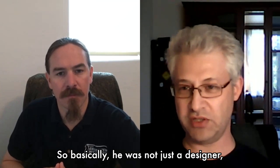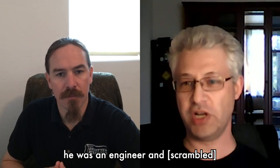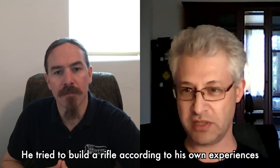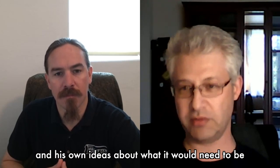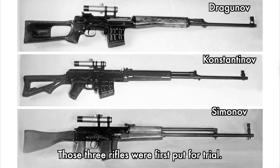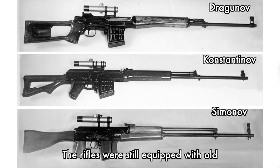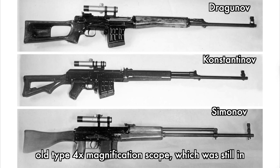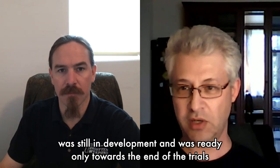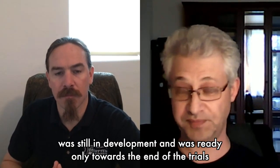Basically he was not just a designer or engineer — he built rifles according to his own experiences and his own ideas about what would be needed for target shooting. In 1958, those three rifles were first put to trial. The rifles were still equipped with an older four-magnification scope which had been used since the war. The new scope, the PSO-1, was still in development and was ready only towards the end of the trials.